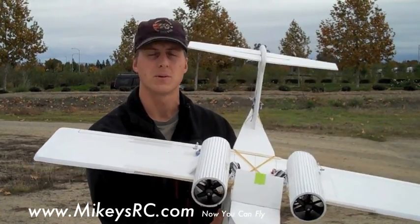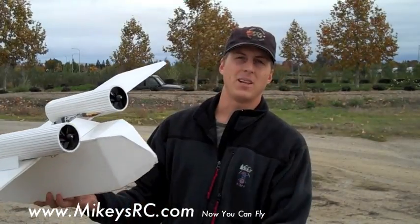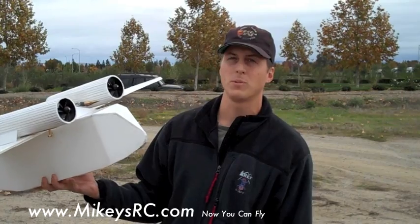Anyway, it never really went into production, but it looked like a pretty cool jet, so I thought I'd give it a try. I don't have a lot of high expectations for what this plane is going to do, but if it performs well, we'll see.